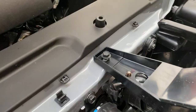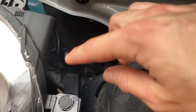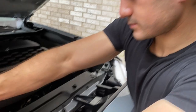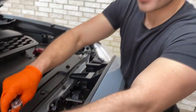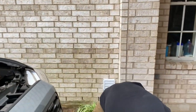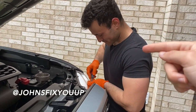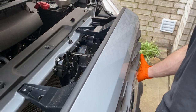We're going to start by removing the two 10-millimeter bolts at the top, then use a small flat head to pop out the push rivets. We're winging this without instructions because, as trained professionals, we don't use instructions. John's Instagram link will be in the comments below — give him a follow and hit him up for your mechanic needs.